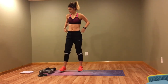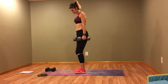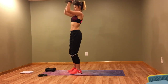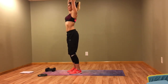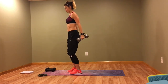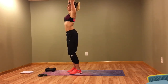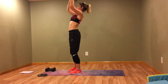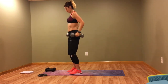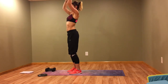All right, now we're back to the top — bicep curl with the press. Keep those elbows back, keep those elbows back. My arms are already feeling it. Almost there.